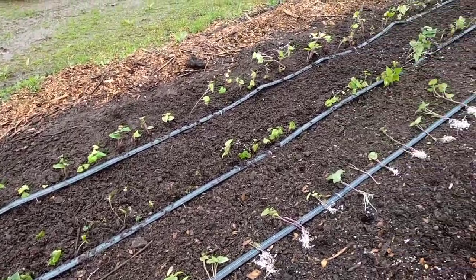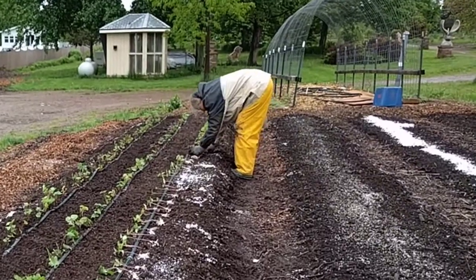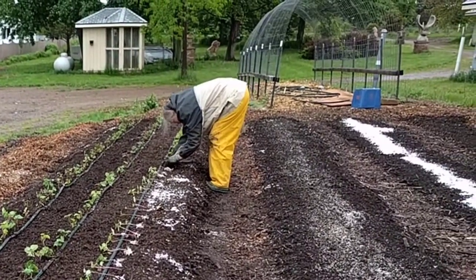We got three drip tapes down. We'll see how this works out this year. And that's our update on our sweet potatoes.